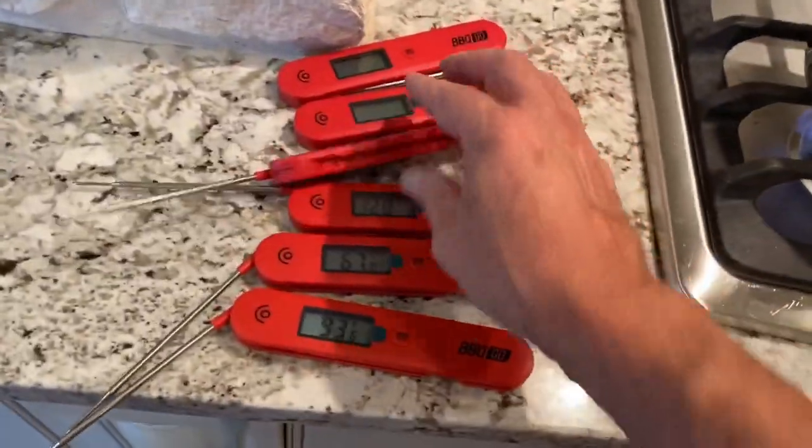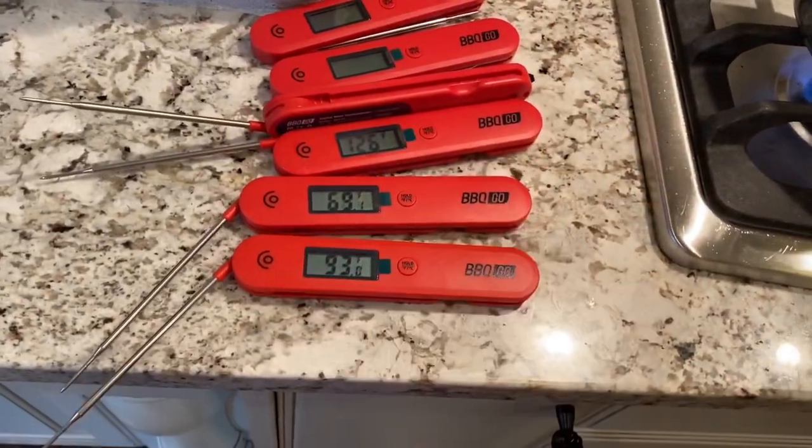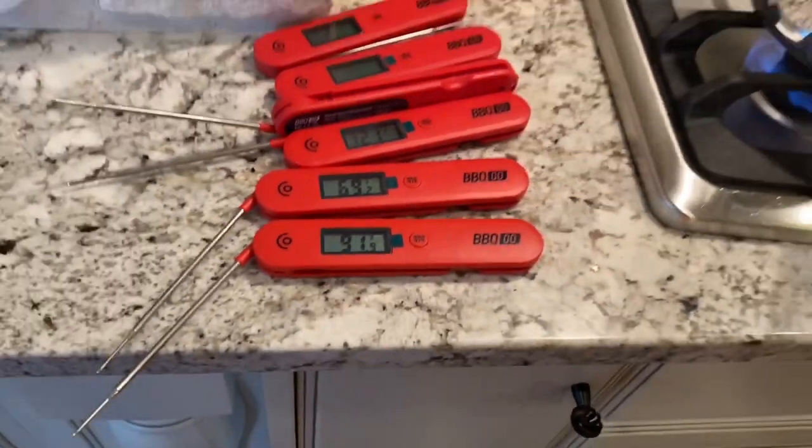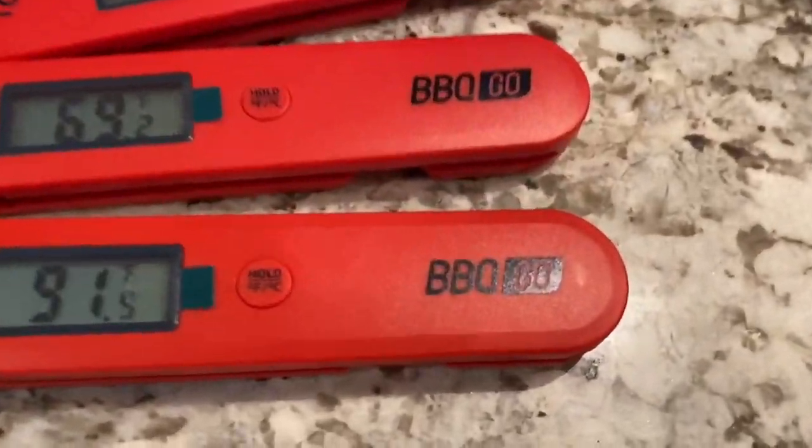Not bad at all — under 10 bucks, man. That's a champion deal. You better jump online and get you some of them Inkbird Barbecue Go thermometers.